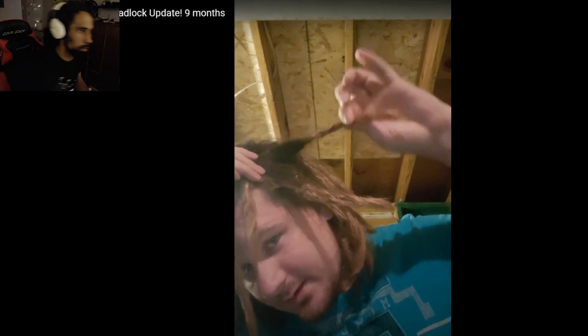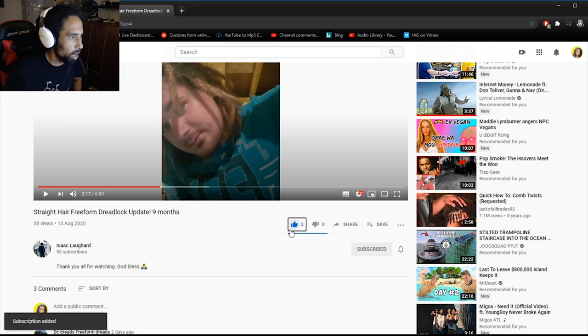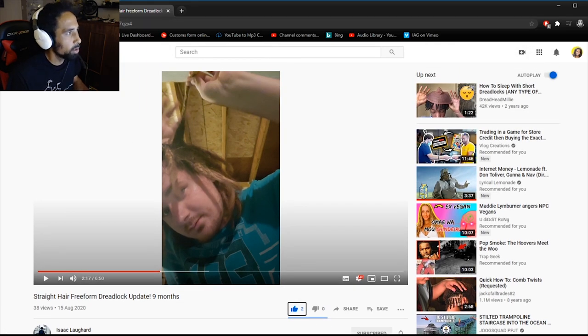He's got two in the back that are kind of performing together now. He hasn't really been separating them, but this month he noticed he had to start separating because they're not locking at the ends first — it's starting to do it at the roots. And that's how dreadlocks work: they're gonna start locking from the roots first. Isaac, definitely thanks for posting that video — I'll subscribe and drop a like for you there, bro. Supporting the smaller channels all the time.